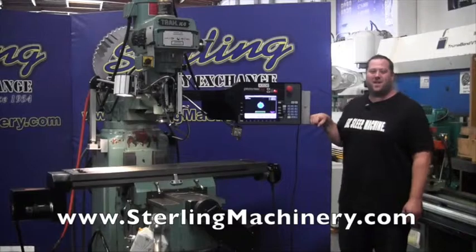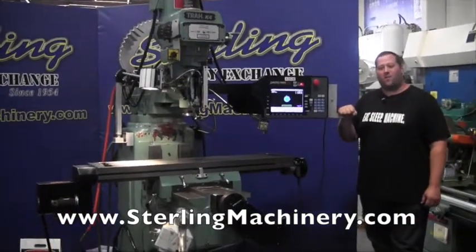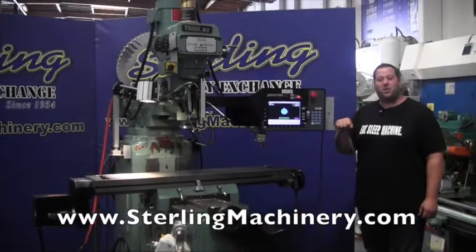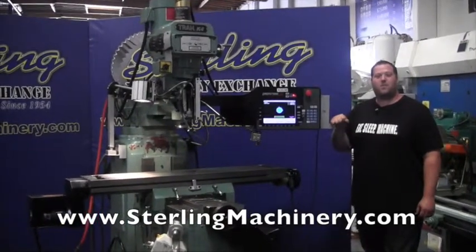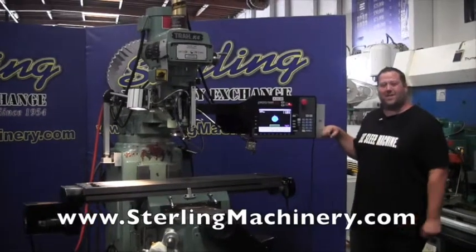Hi, I'm Adam Mattis with Sterling Machinery Exchange here in South El Monte, California. We're just 20 minutes east of Los Angeles with over 1,500 new and used machine tools in stock, such as press brakes, shears, grinders, lathes, milling machines, saws, and much more.